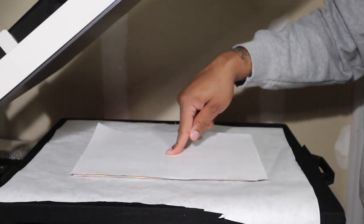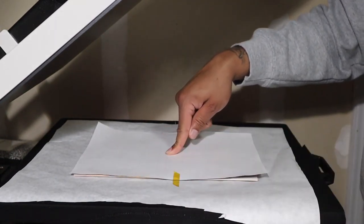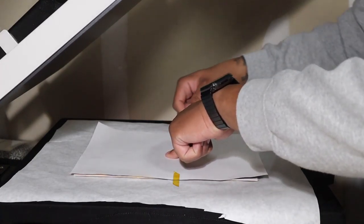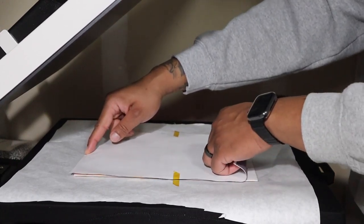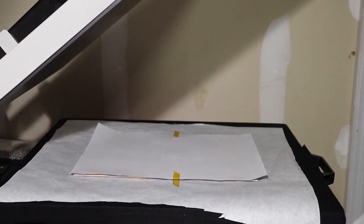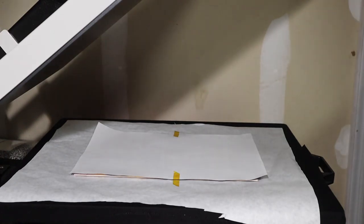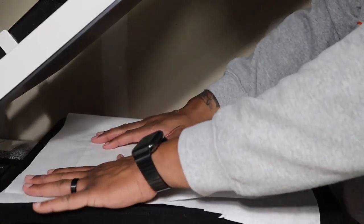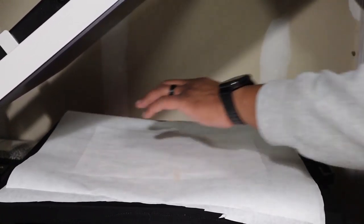I put my finger in the middle to measure the sides, then tape it to the butcher paper so the paper won't move. Top and bottoms are good — it's going to get most of the image. I'm going to grab my second sheet of butcher paper.